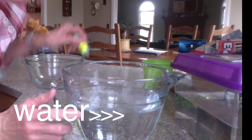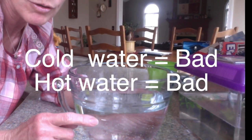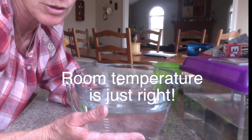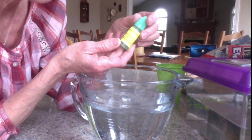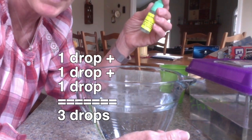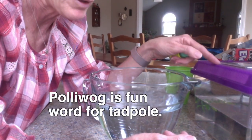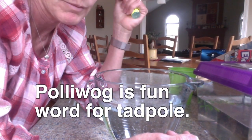I have to let it set because you have to make sure the water is room temperature — you don't want to throw him into water that's too cold or too hot. This has been sitting here for about two to three hours. Where I got the tadpole, they gave me some tap water treatment, so you put three drops in. These drops take out the stuff that the tadpole can't survive in, so now the water is ready for him.